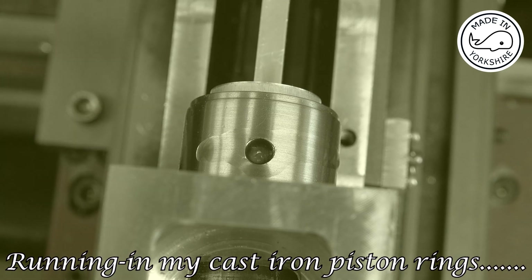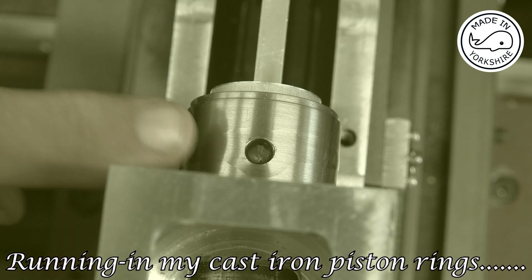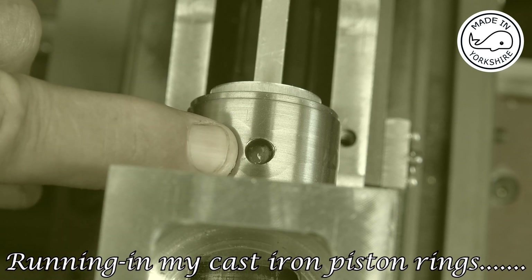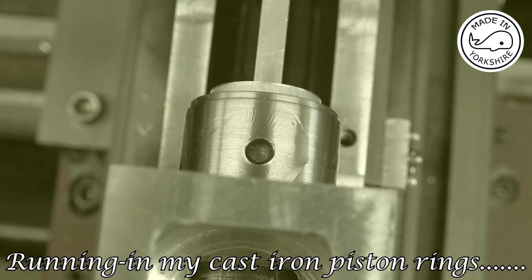It's been running in for about half an hour at 300 rpm. I've just put some oil in, put the compressor on at 20 psi, and you can actually see some air leakage going past the pistons.